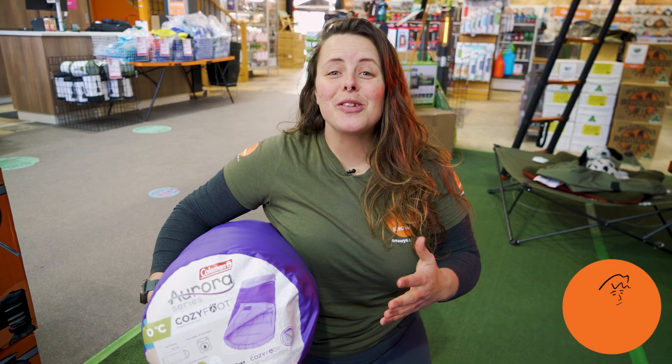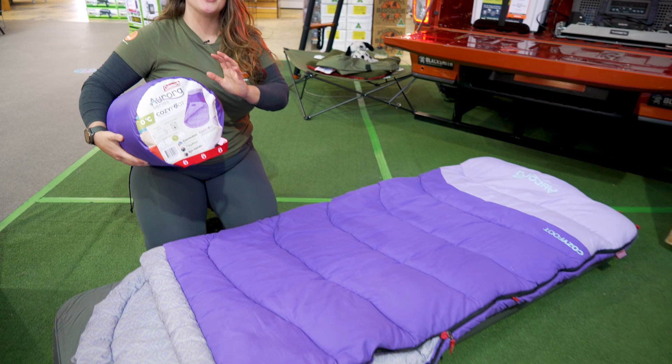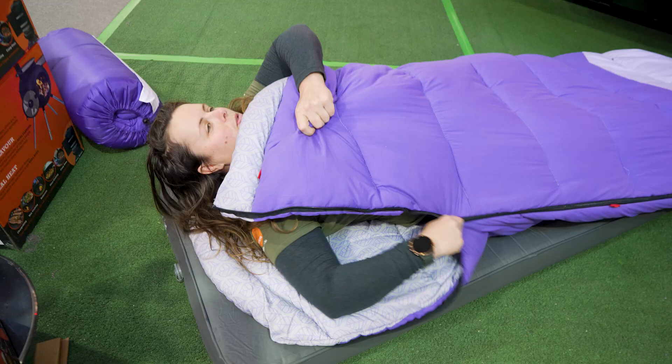Hey folks, it's Lauren from Snowys here with the Coleman Aurora CO Cozy Foot Sleeping Bag. It's a soft and comfortable, easy care sleeping bag. It's affordable and it's designed by women for women.